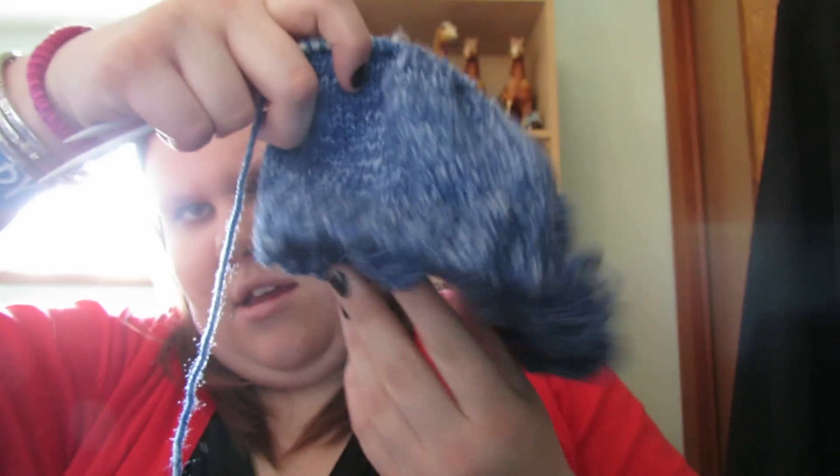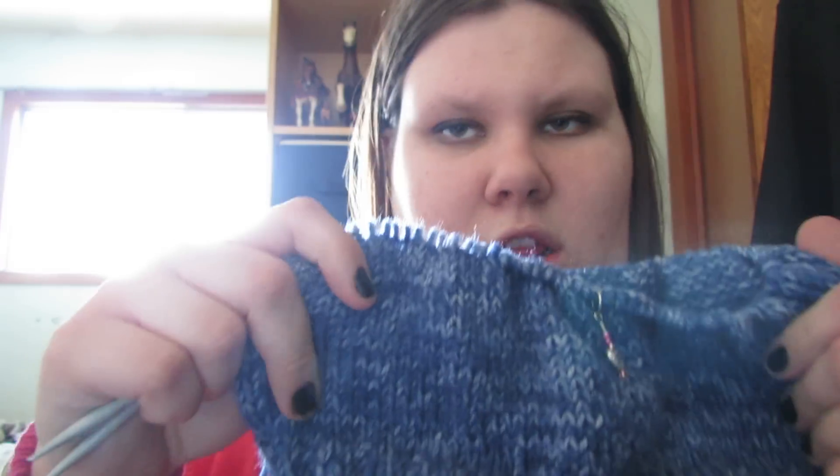The other thing I have is this — it's my purse knitting because it's really easy. It is a cowl, or it will be a cowl. It's kind of squished on the needle so I don't want it to fall off. I'm actually really close to being done — I have less than 10 rows before I start the ribbon again, and then this will be done.